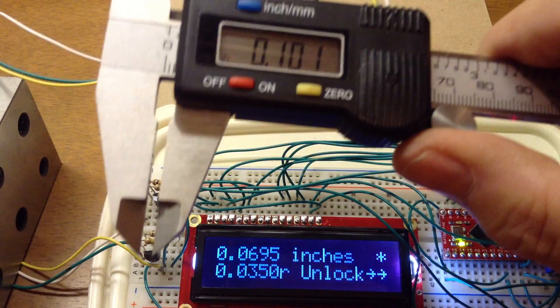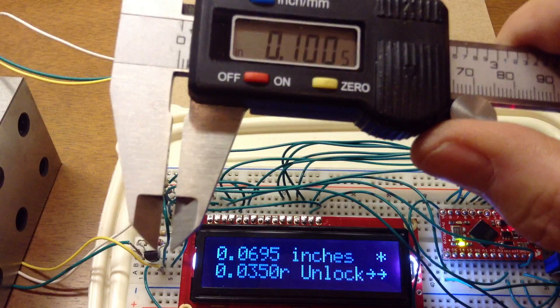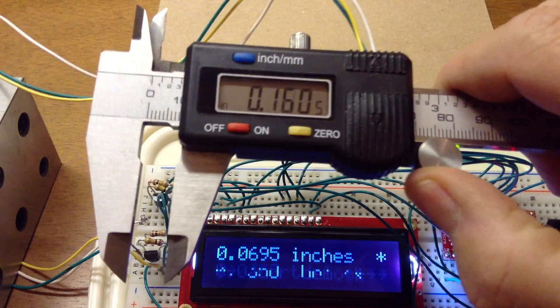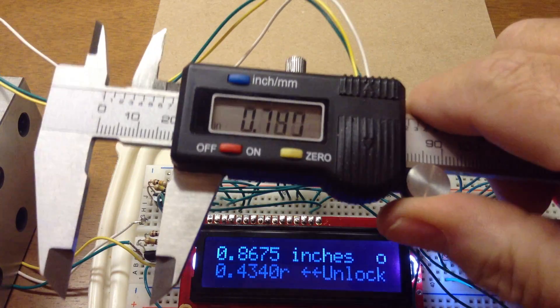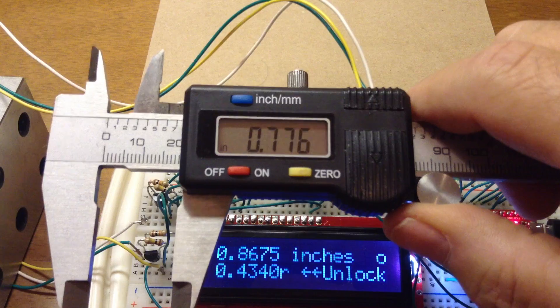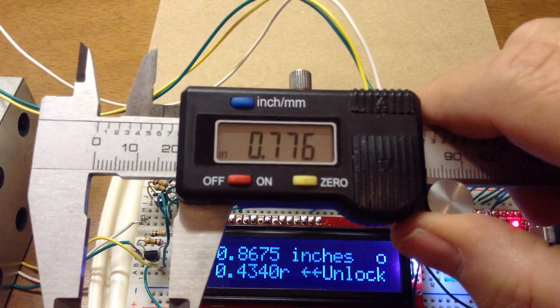So anywhere between 60 and 80 thou is now calibrated to the spacer blocks. I can still measure outside that range, but the circle comes back because I'm not calibrated in that range. It just depends on what range you want to be in with the most accuracy.